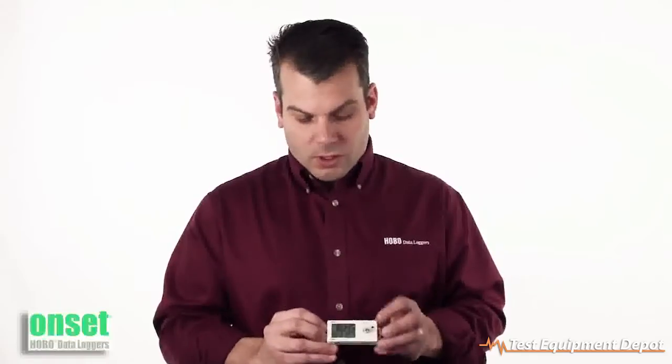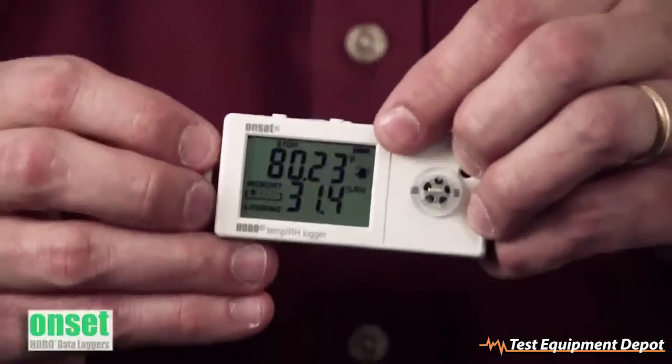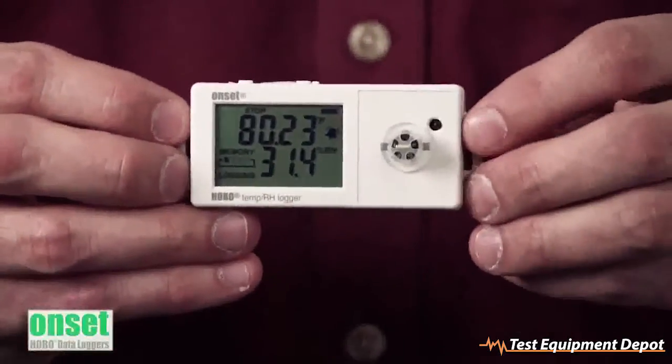We also have the ability to show visual alarms, as you can see by the little bell icon on here, indicating that something has gone outside of range.